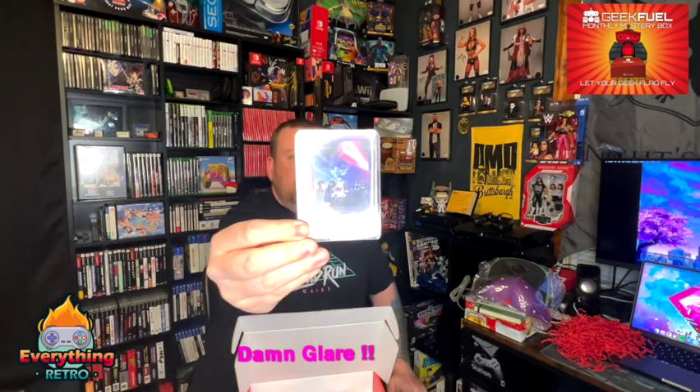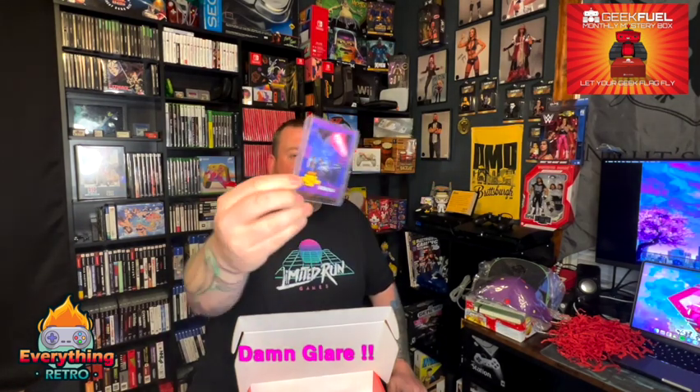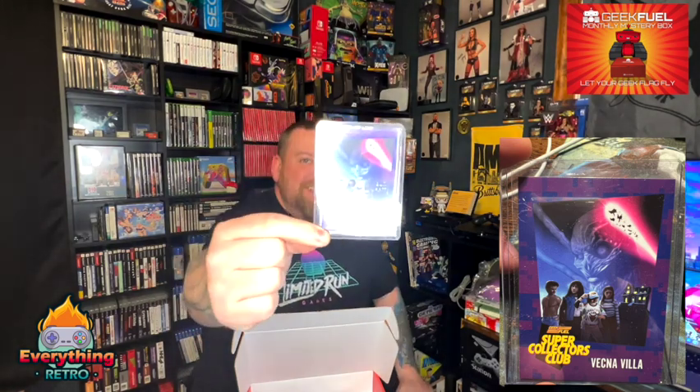Alright, so we have a playing card. Let's see what we got. You guys can see it's upside down. GeekFuel Super Collectors Club. It's called Vecna's Village — it's a Stranger Things thing on Vecna. I like Stranger Things. I'm a big D&D guy, so I really like the D&D references. I grew up in the 80s, late 80s, early 90s, so I really liked it. A lot of cool childhood stuff.